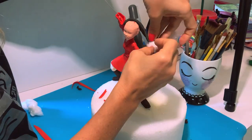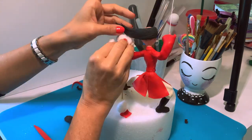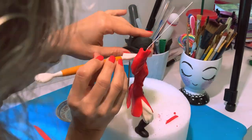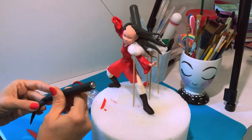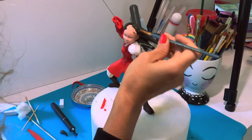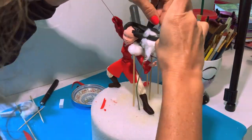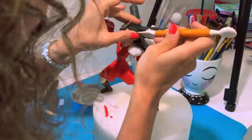Now it's my favorite part — I'm finally gonna get her hair on! I'm going to take some black gum paste and sculpt it strand by strand. She looks a little bald right now but don't worry Mulan, it's not for long. I'm going to use pieces of cotton in between to hold the strands in place so it looks like the wind is blowing her hair. I'll leave it like this for a few hours until the hair is completely dry.